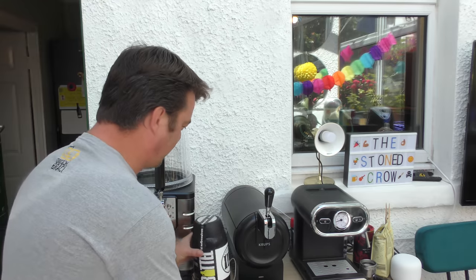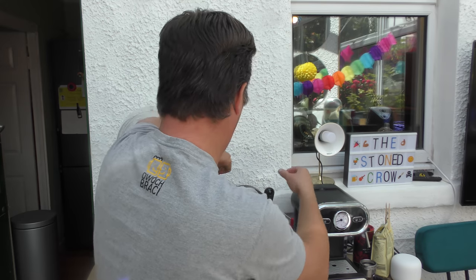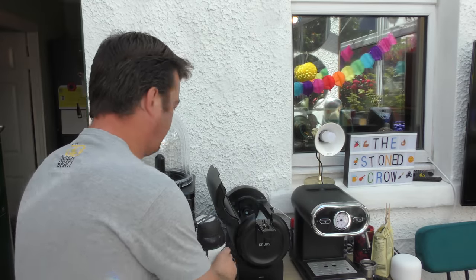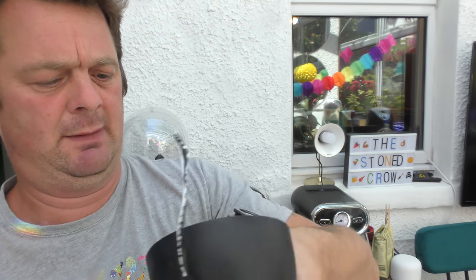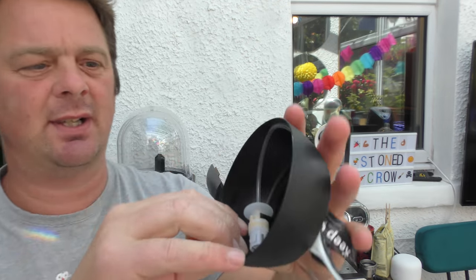The first thing we're going to want to do is open the door. You'll notice that the red light is on down the bottom here — you can just about see that. So the tap comes off. Leave that there a moment.